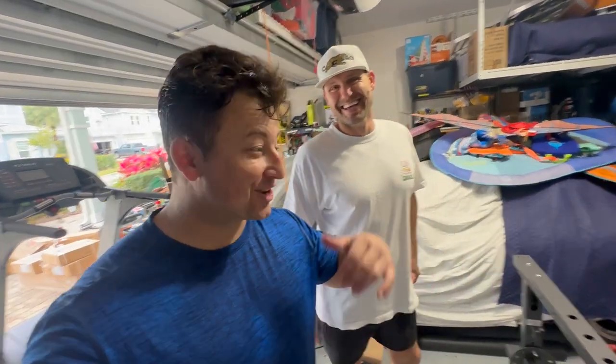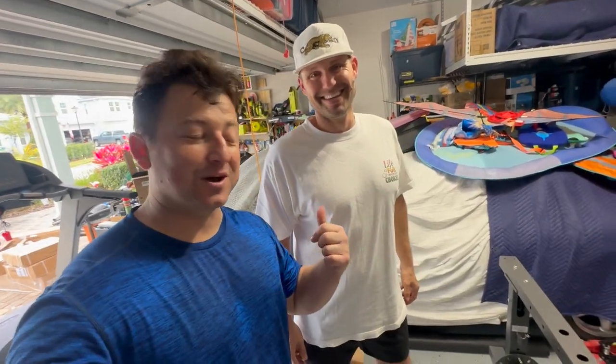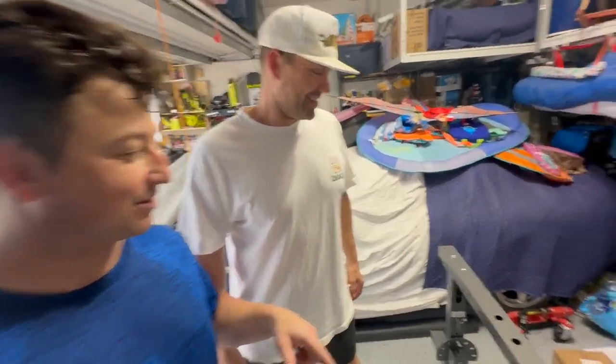My next door neighbor Ryan came over and saw all the boxes. He's into fitness as well and was checking out what I had going on.